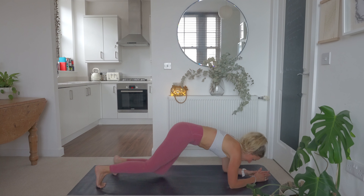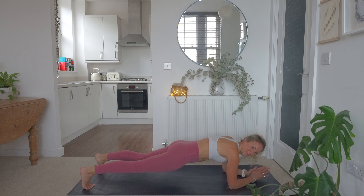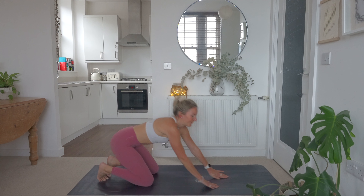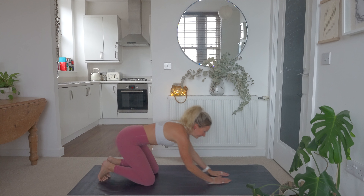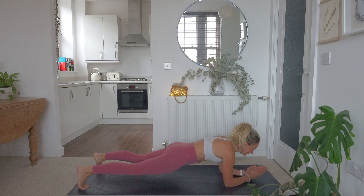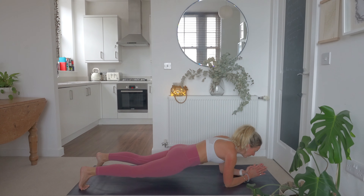Our next exercise — we are going to come down into a plank. Feet are mat distance apart, tuck that pelvis under, squeeze the core, keeping the head in line with the spine, going down onto our forearms. And let's go. Elbows are directly below the shoulders, head is in line with the spine, and our feet are roughly mat distance apart. Keep squeezing that core and breathe — take some nice deep breaths. 20 seconds down, we've got 20 more seconds to go. Keep pushing those heels back, keeping the legs nice and straight, back nice and flat.